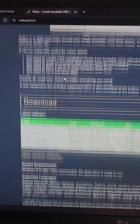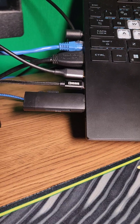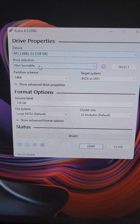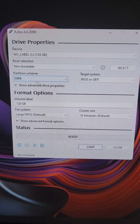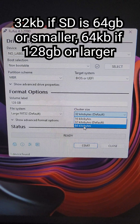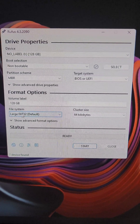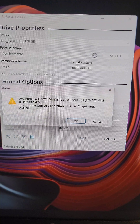First, we're going to go to rufus.ie and download the tool, and we'll plug the SD card into the computer. If this is a brand new SD card, we're going to go ahead and select it here. We're going to select non-bootable, set it to MBR, set a cluster size of 64 if it's 128 gigabytes, otherwise set 32, and make sure it's at FAT32. Then we'll run the tool.